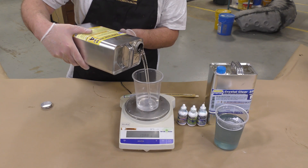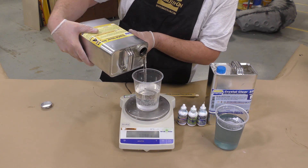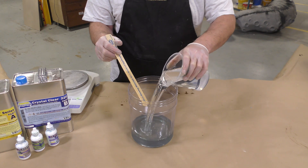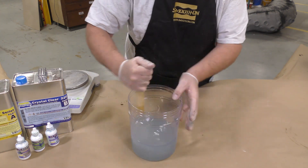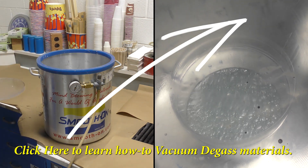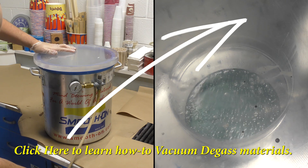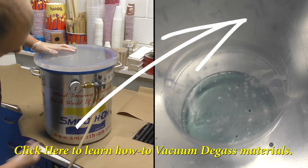Why did we wait to dispense the Part A? This is a urethane-based casting resin and it is sensitive to moisture — atmospheric moisture as well — so wait until you're ready to dispense it. When mixing, always scrape the sides and scrape the bottom of your mixing container. Then we're going to take the whole mixture and expose it to vacuum — vacuum degassing until the material rises and falls, then continue to vacuum it for another 90 seconds.